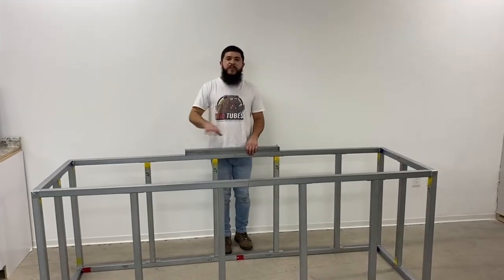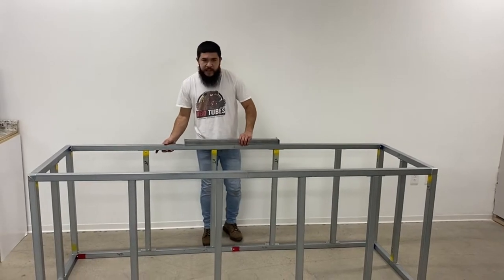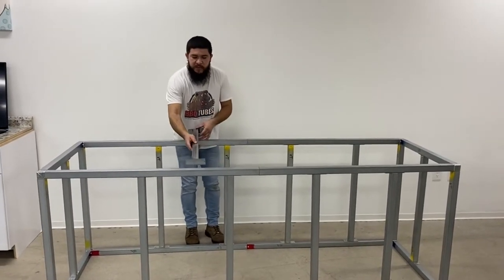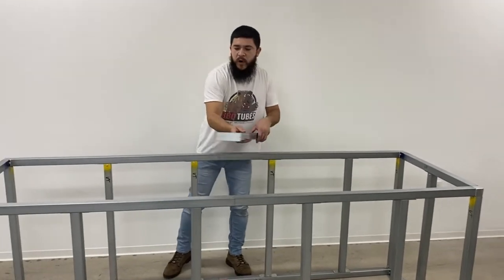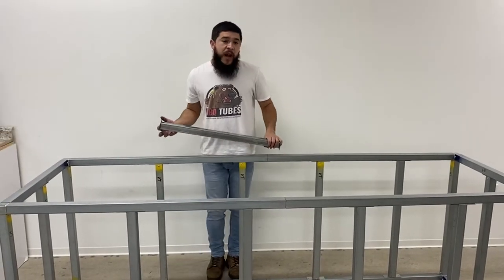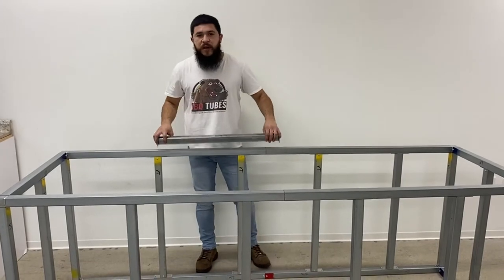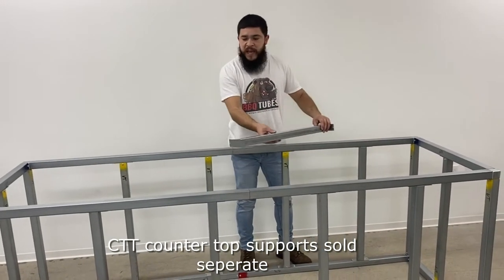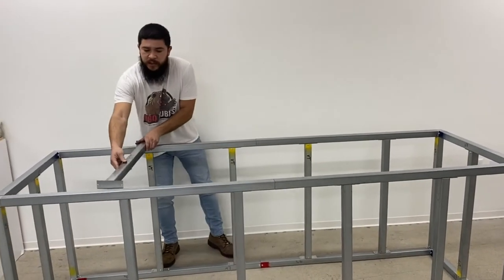Once you set up the perimeter of your 8-foot module, you'll notice some play within the module itself. This is intentional so that you can easily get your countertop supports in place, whether you're installing a grill or any other countertop appliances. If you're not installing any countertop appliances, you'll still want some horizontal brackets. For an 8-foot module, you want to install three countertop supports going horizontal.